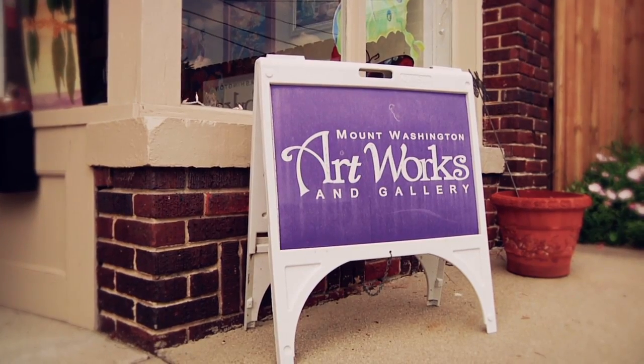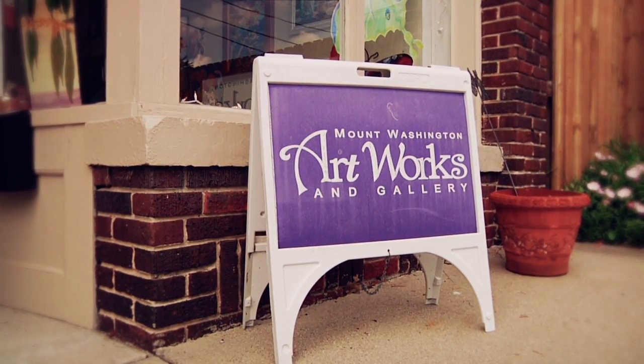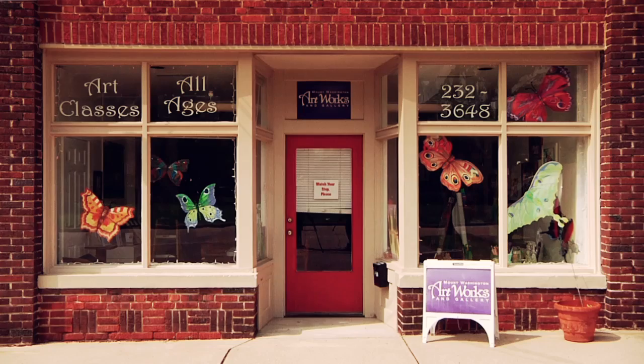Hello, I'm Sharon Obermeyer and this is my studio slash school, Mount Washington Artworks, oddly enough here in Anderson. At our school we do classes for artists of all ages from 4 through 84. Come on in and I'll show you around.